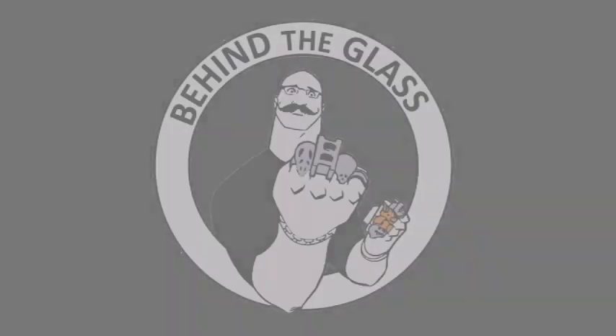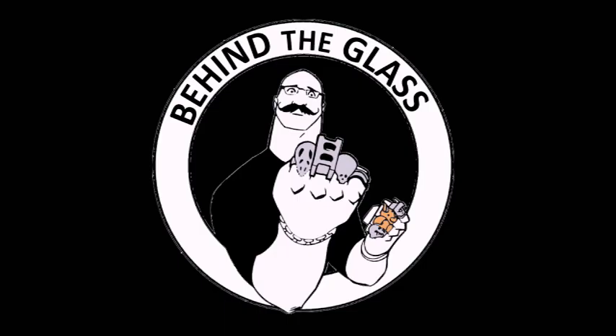Hey everybody, this is Nathaniel Hamill here with Behind the Glass. This is a tutorial on drawing delts. I'm using an illustration from before when I was drawing how to draw the core, and we're going to keep moving on this illustration. It's kind of fun to see the progress.